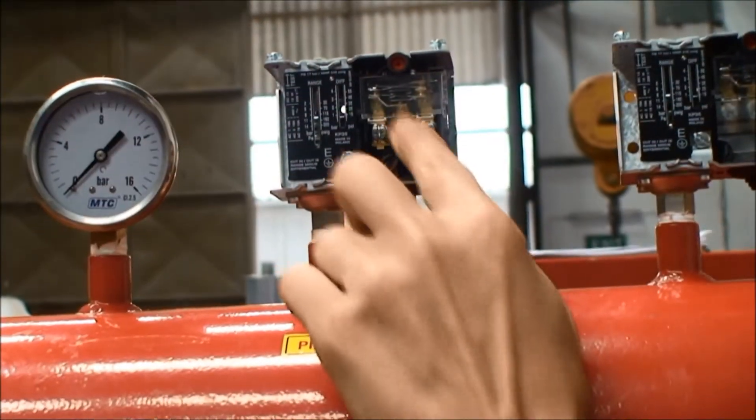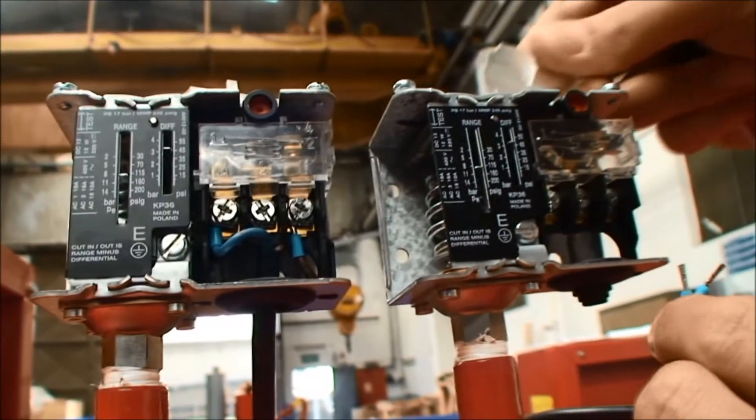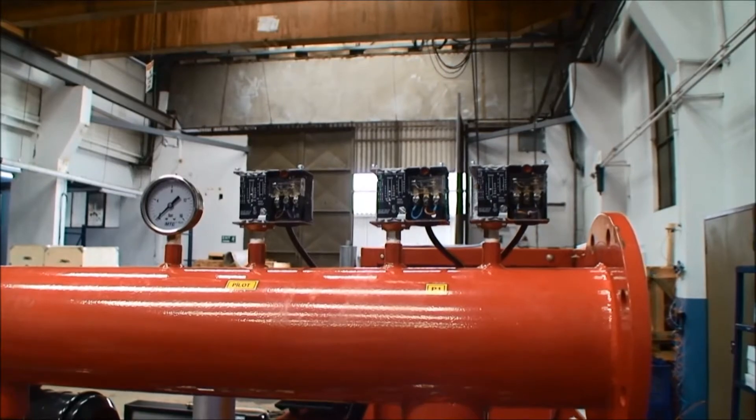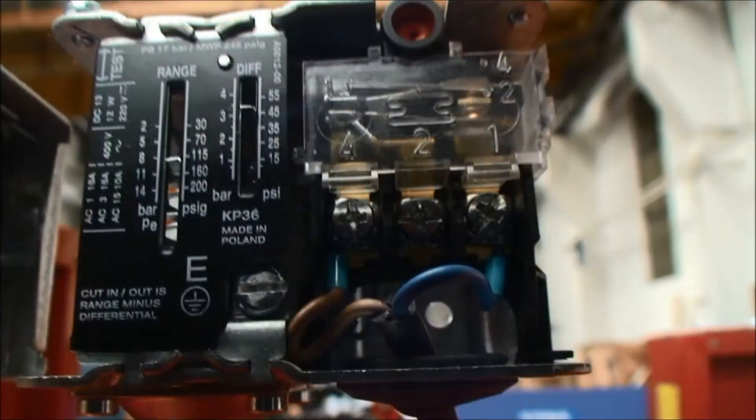Connect the pressure switch cables by matching the switch labels on the pressure collector and the labels on the cables. Use connectors 1 and 2 for the pilot pump engine off, and 1 to 4 for the main pumps.